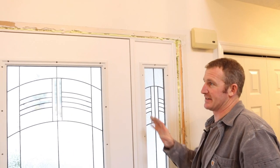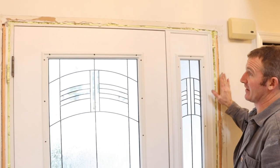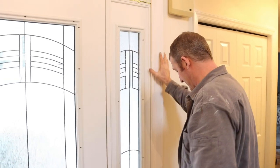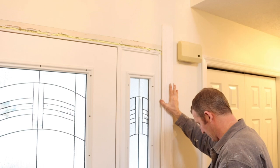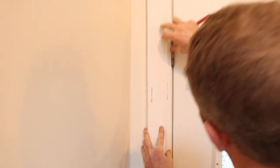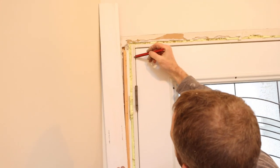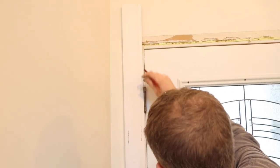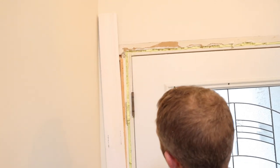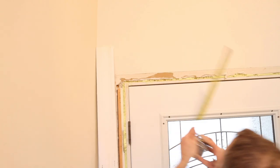Now we're going to finish the trim on the inside. Since we have a smaller door and kept those jambs, we're going to use a wider trim that matches this existing colonial style trim — it's a 3.5 inch wide trim that'll match fairly well with what the rest of the house has. To determine my reveal, I always put my trim on the hinge side first, pressing it right up against those hinges and marking my reveal. This is the reveal I want to continue all the way around the door. Typically it's about three-eighths of an inch — basically half of your jamb is what you usually leave for a reveal.